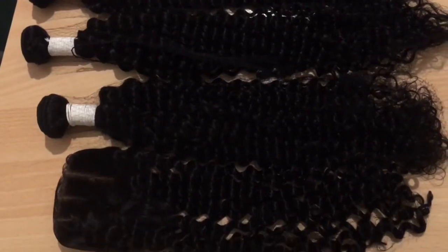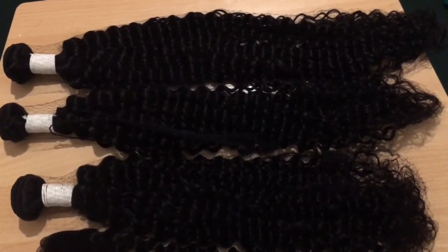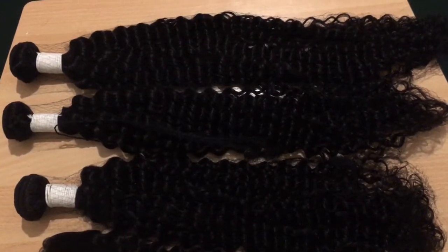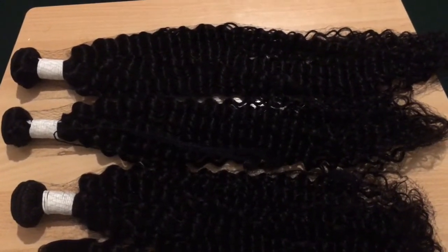Today I'm going to show you all how I achieved this gorgeous wig. The first bundle I have is 28 inches, I have 26, I have 24, and I have a 22-inch closure.